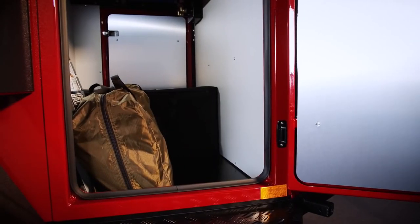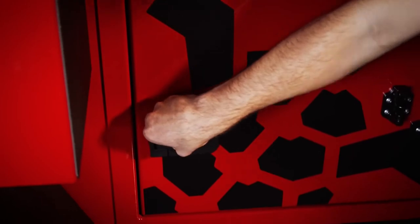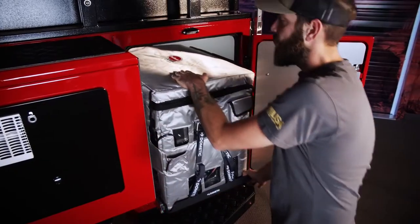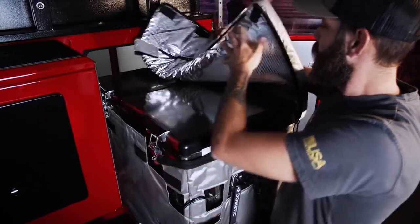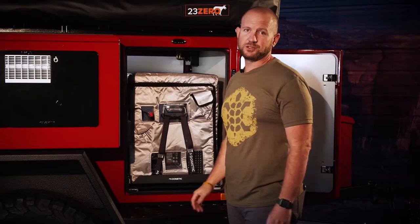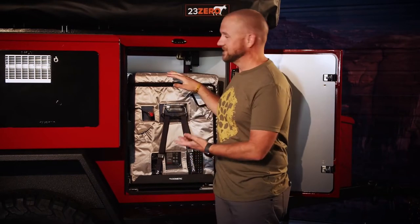Compression locks and automotive seals keep the dust and dirt out of the storage compartment. The unit we're looking at today has a 70 liter Snowmaster fridge-freezer combo in it. To access the fridge on the slide, simply pull it up and slide the fridge out — now you get into all your groceries, your ice cream, your lollipops to keep the kids happy. There's still a lot of space inside the storage compartment even with that large refrigerator.